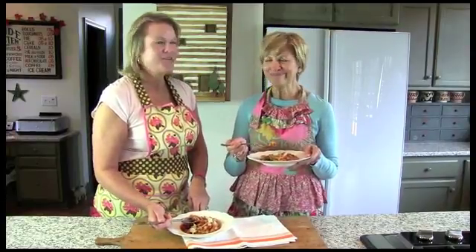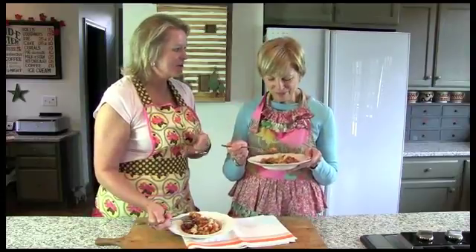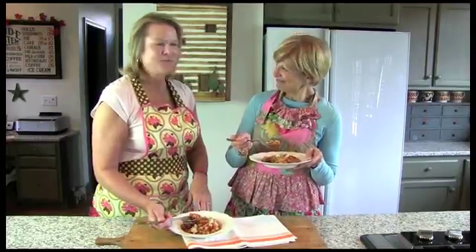This would be great for a simple soup supper. Just add a piece of garlic toast. Wouldn't that be tasty? And think about it — if you start it on a Saturday morning while you're doing your chores, decorating the house, whatever you're going to do, simmer all day long, you come home and it's ready to go.